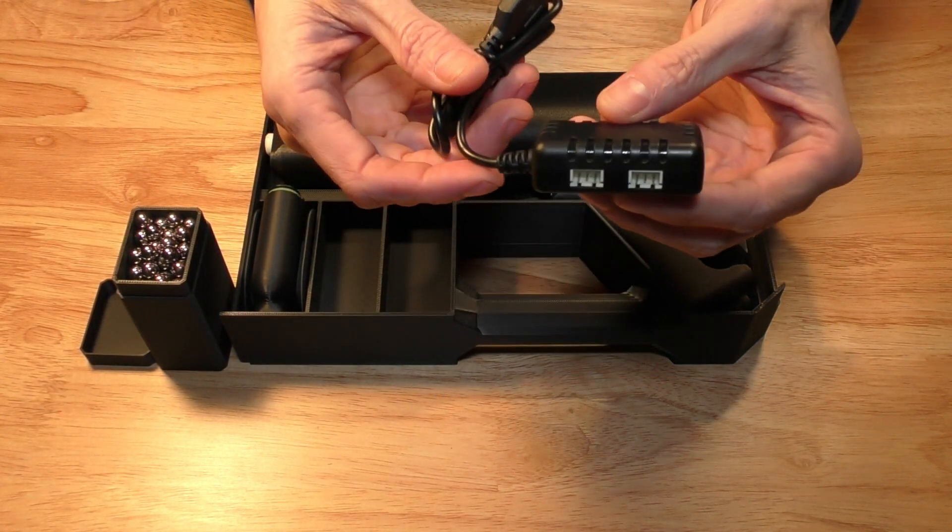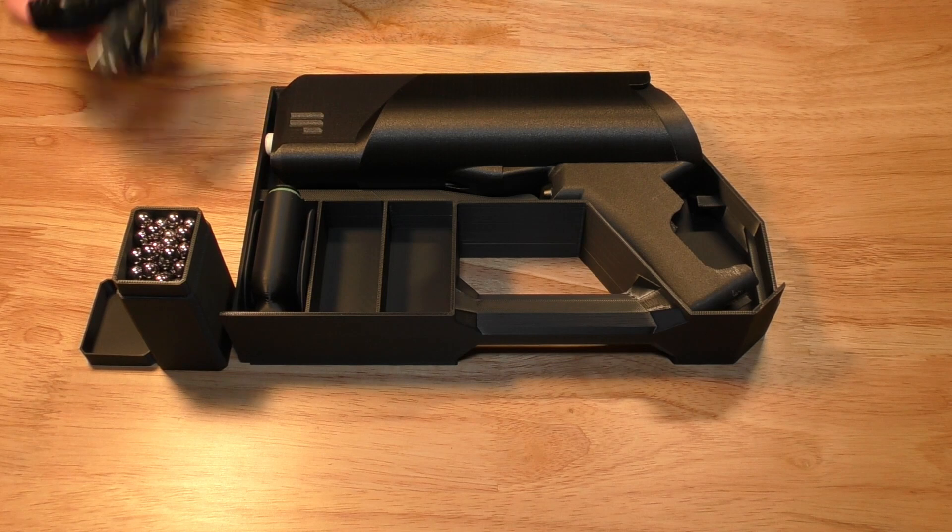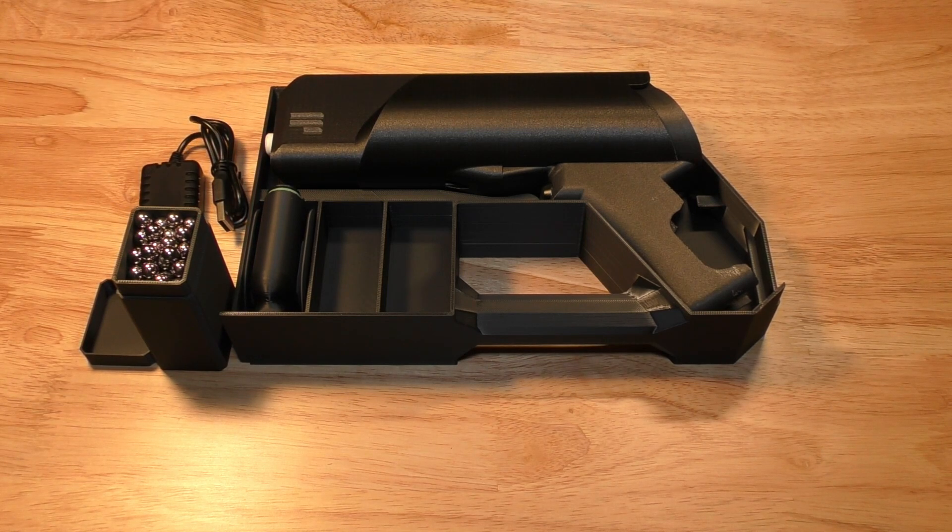This is the battery charger. It's a standard LiPo battery charger. This one can charge up to two batteries at the same time in about an hour.